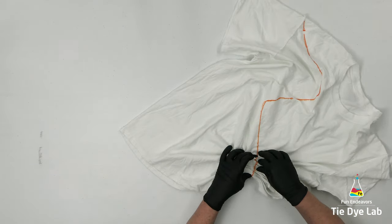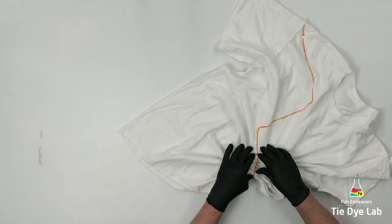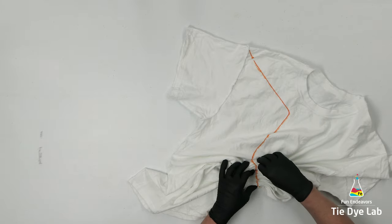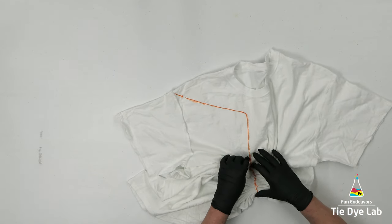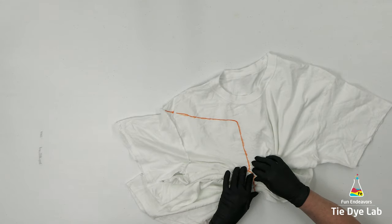On smaller lines, whenever I tie them with sinew and pull them really tightly, the wax coating kind of seals the sinew where it won't allow any of the dye underneath that area. But because this line is so wide, it's going to be tough to get that line perfect where none of the dye gets underneath there.